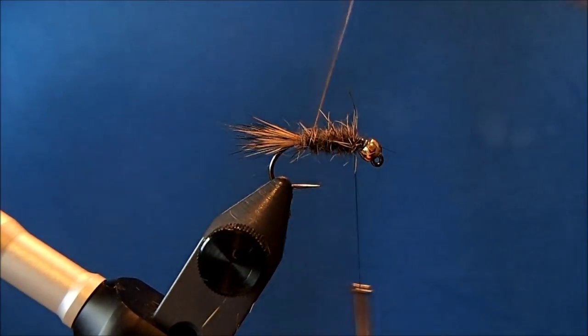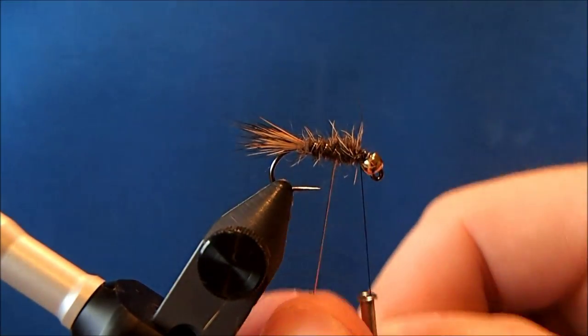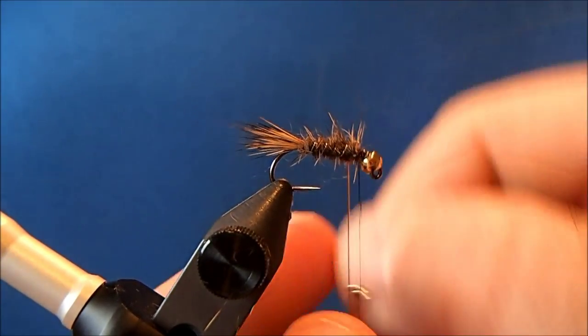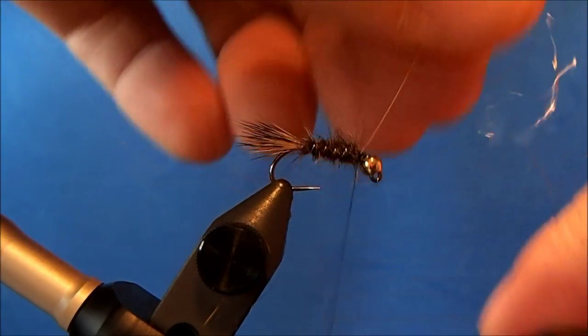Then I'll wrap my rib through in nice even turns up through the body until I get to my thread and tie it off.